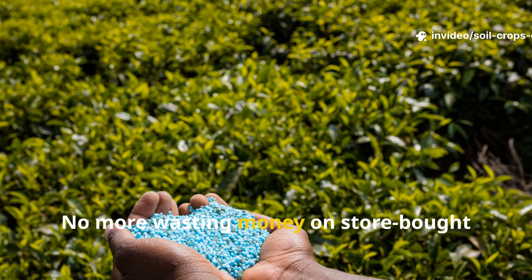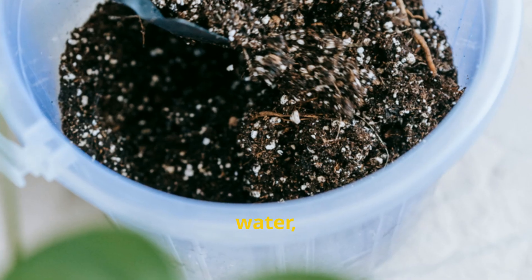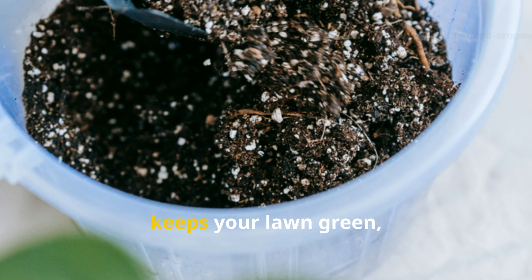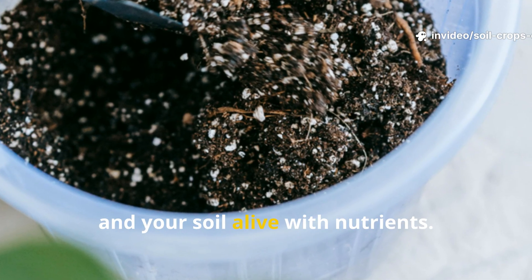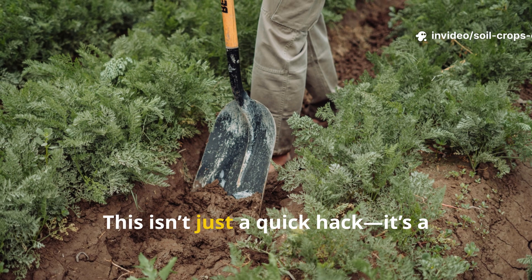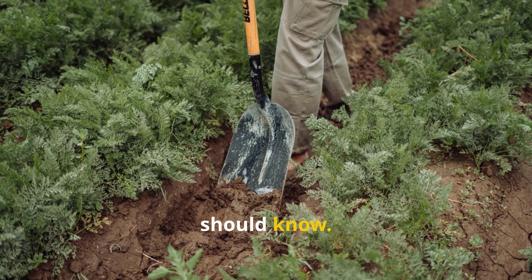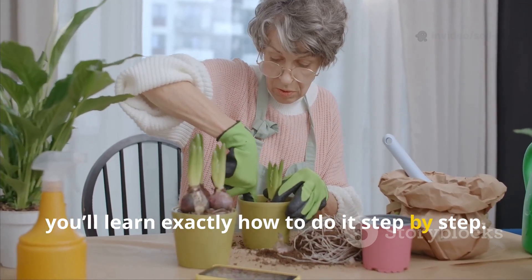No more wasting money on store-bought organic fertilizers. Instead, with just sugar, yeast, water, and your everyday lawn clippings, you can brew up a natural solution that keeps your lawn green, your plants thriving, and your soil alive with nutrients. This isn't just a quick hack — it's a sustainable method that every gardener should know. And today on Soil and Crop Central, you'll learn exactly how to do it step by step.